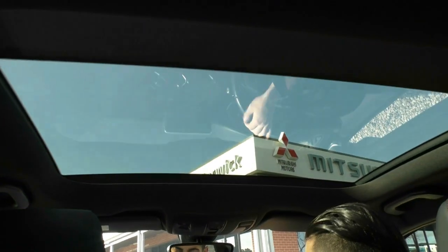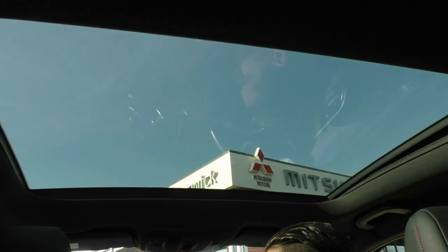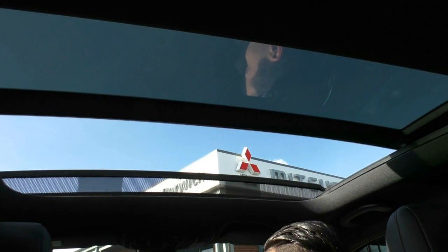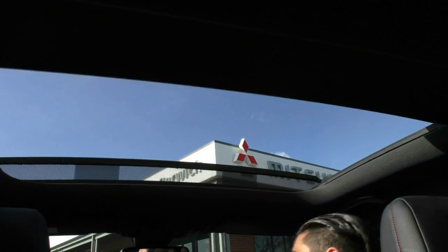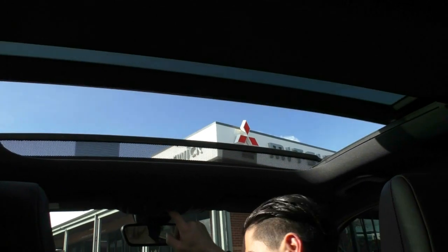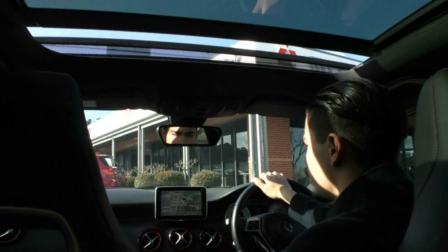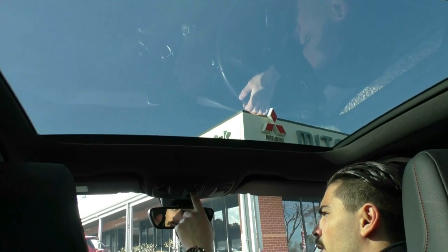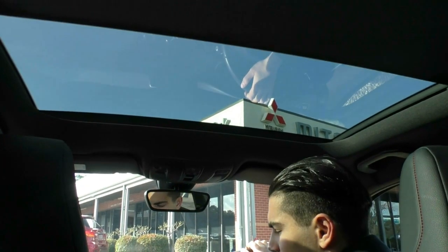Panning up to the roof, there's a massive sunroof in this car. First you slide off the blind, and then the sunroof opens — all automatic, once you click the button it does everything for you. It's a really big sunroof with plenty of airflow. We'll close it up as it's a cold day, and again it closes itself along with the blind automatically.